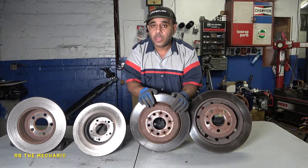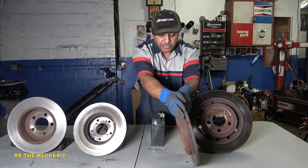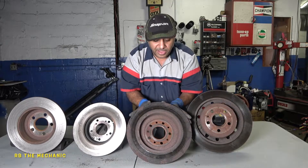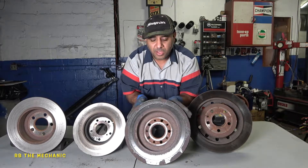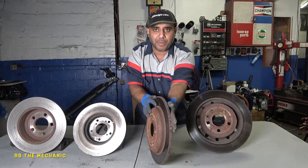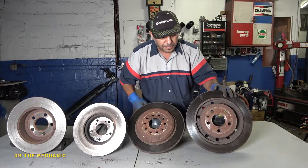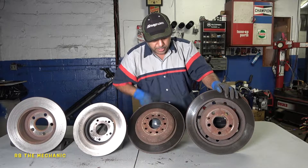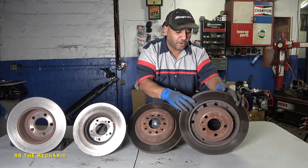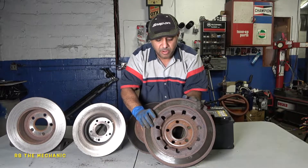Coming back from C, you've already seen D. Let's come back to B — oh my god, disaster. Check that out: it's completely rusted out. This is the plate in the back that you normally don't see. Anyway, both rotor A and rotor B came off a Ford Explorer — same thing. American cars are known for corrosion and rust.